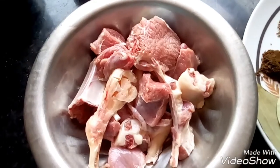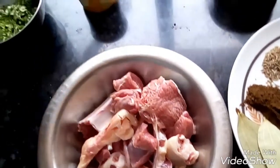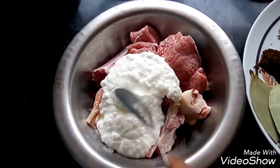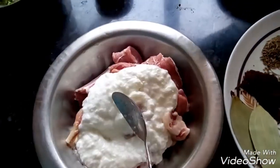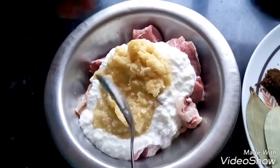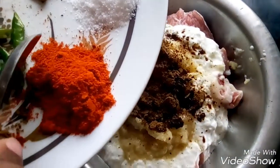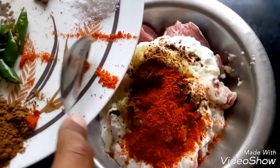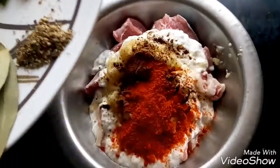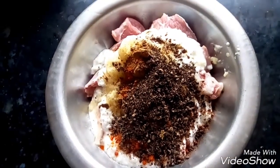Now start with marination. I am going to take this mutton and in this I will add 1 cup of yogurt, ginger and garlic paste — it is 2 spoons — chaat masala, red chilli powder, crushed coriander, and cumin powder.